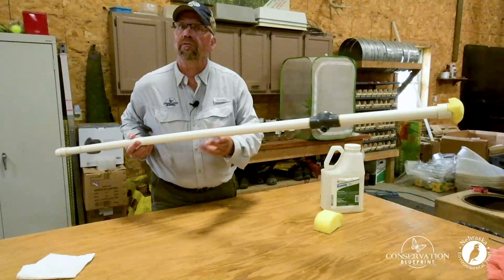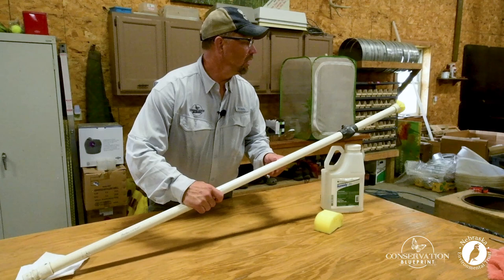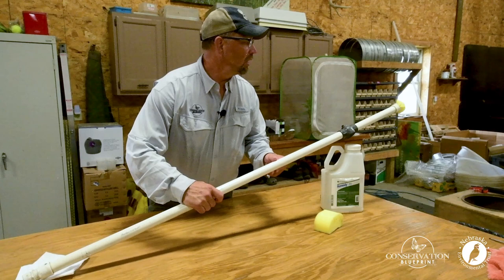For a small investment we now have a simple but highly effective tool to add to our pollinator habitat management toolbox — controlling and eliminating invasive trees in our projects. That makes for great habitat.